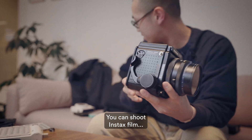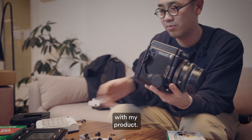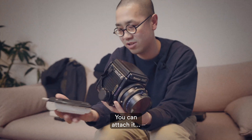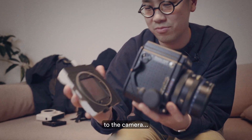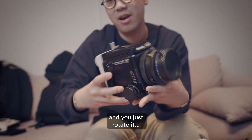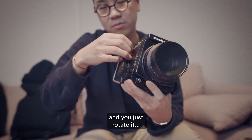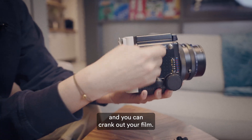You can shoot instant film with my product. You can attach it to the camera like that, and you just rotate it and you shoot, and you can crank out your film.